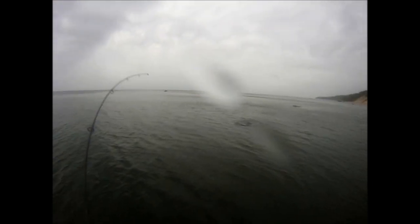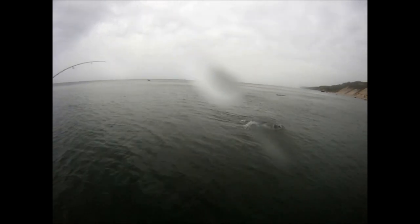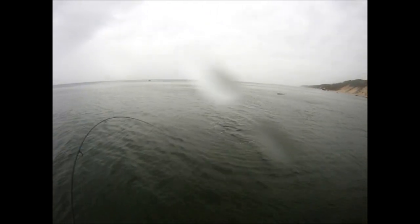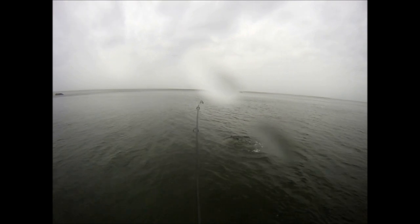I fish with my drag nearly locked until I hook up with the fish. When I set that hook, I don't want the drag slipping. These fish don't tend to explode into a run as soon as you hit them — you have a little bit of time between when you set the hook and when the fish takes a run. If I need to, I'll back down a little bit on the drag. But before I hook that fish, that drag is almost completely locked so there's no slippage on the hook set.